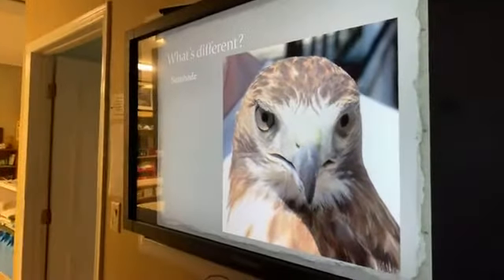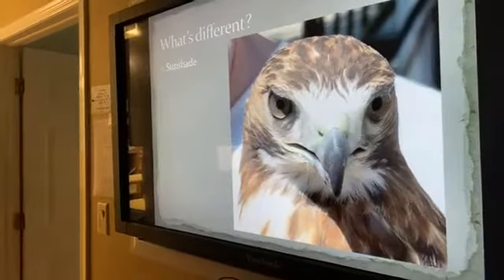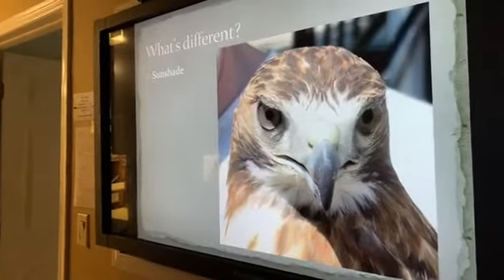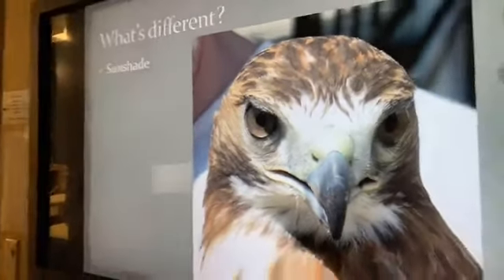One more feature: a built-in sunshade. If you're a hawk flying in daytime looking down at things, you have a supraorbital ridge — a bony structure above the eye. On this red-tailed hawk you can even see the shadow it casts in the eye. It's essentially a built-in sun visor.